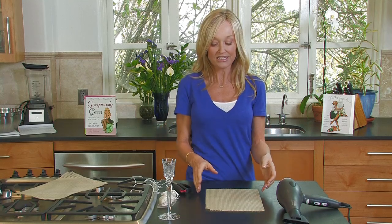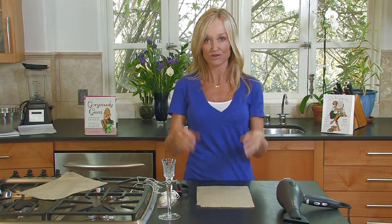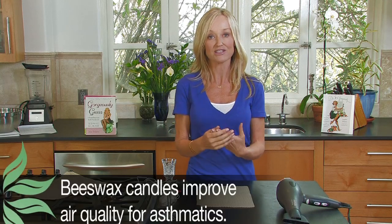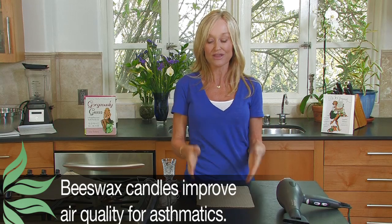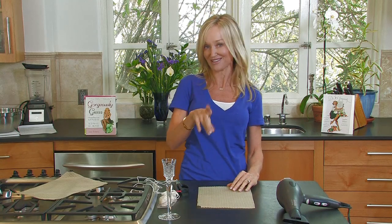Why I love beeswax candles — natural beeswax — over and above soy or paraffin or really any other candle, is because number one, it's really safe. The smoke and the soot that is burned is 100% safe. Not only is it really safe, but it actually is beneficial. It improves the air quality in your house and is really good for allergy sufferers, particularly those with asthma. So to think that burning a candle can actually help somebody is a really good thing. And then to cap it all, they're really pretty and very expensive to buy and very inexpensive to make.